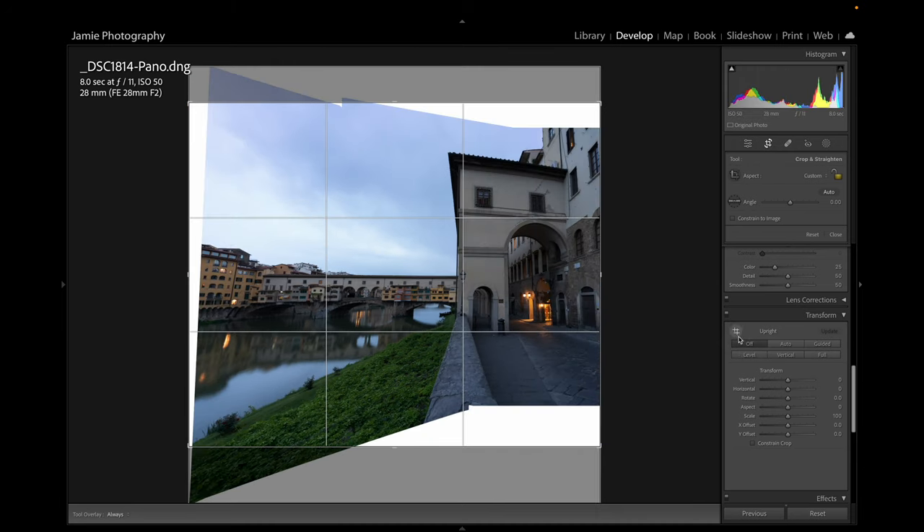Back in Lightroom with our retouched image. First, open up the Shadows and bring down the Highlights all the way — that looks pretty good. I'm going to add a bit more warmth to the scene. When you bring up the Temperature slider it's almost as though you bring the sun into the shot. If you do add quite a bit of temperature — we're at plus 32 — add a little bit of Magenta just to balance the colors off. That looks a bit more natural.